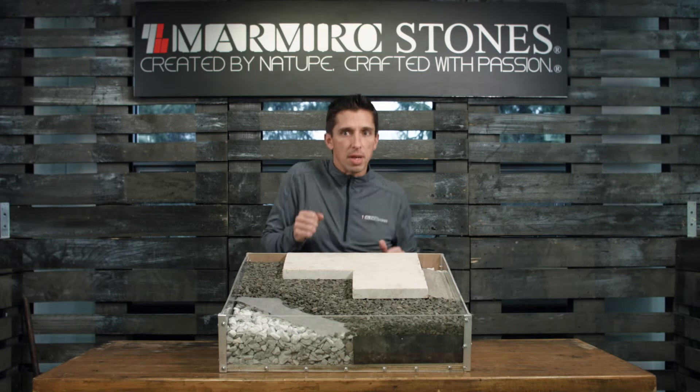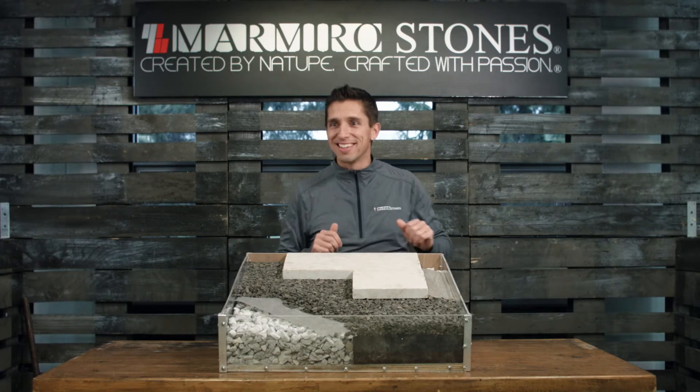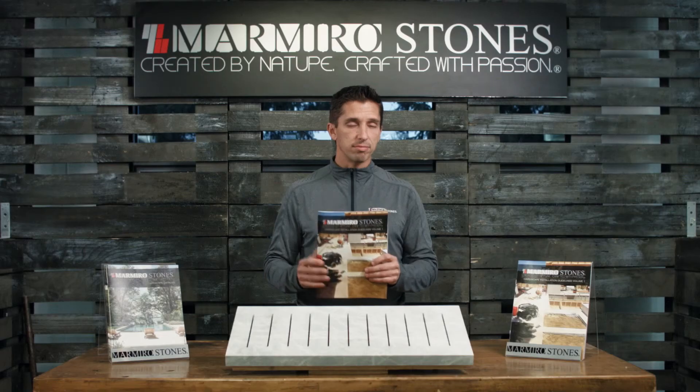It's all about that base. Pick up our latest installation guidelines — thank you so much for watching.